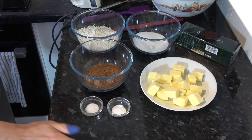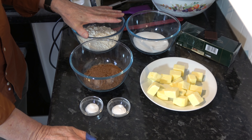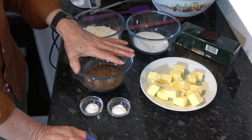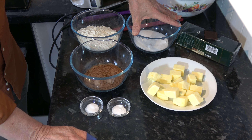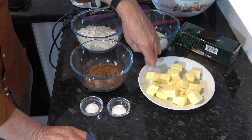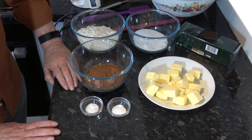The ingredients are 235 grams, which is 1 and 2 thirds cups of plain flour; 75 grams, which is 3 quarters of a cup of cocoa powder; 150 grams, which is 3 quarters of a cup of sugar; 227 grams of softened butter, which is 1 cup; half a teaspoon of baking powder; and half a teaspoon of salt.